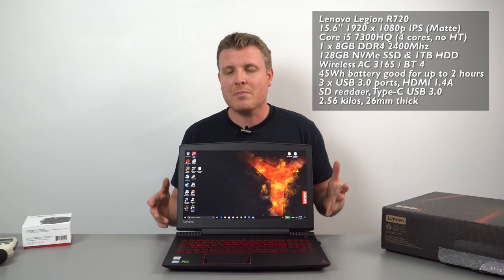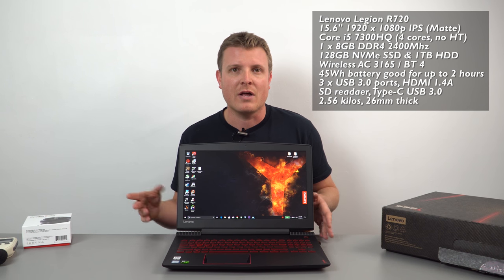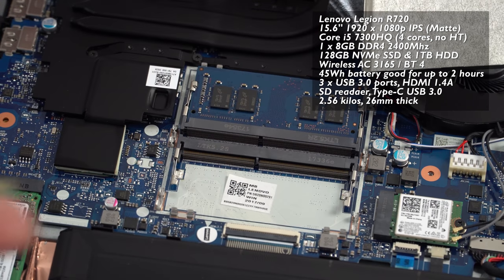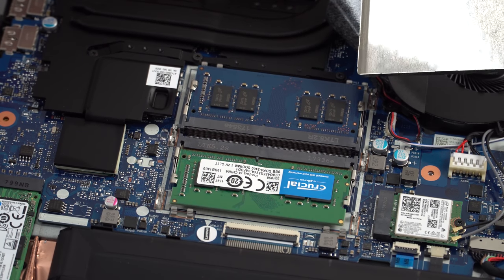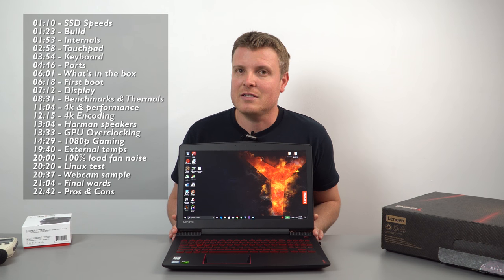The i7 is a little bit faster for 3D performance, but this CPU is perfectly fine for gaming as you'll find out later in my gaming tests. It has 8 gigabytes of RAM in the original configuration, using just one SODIMM slot out of two. I've added another 8 gigabytes for my review, just so it's on the same playing field as my MSI GL62M review.